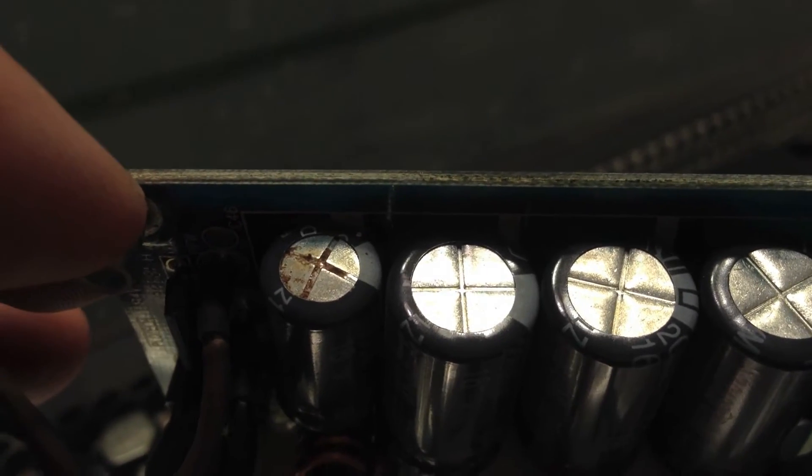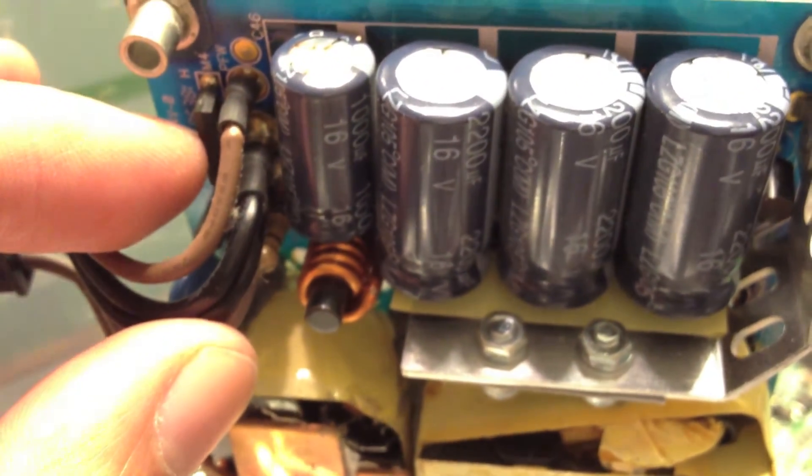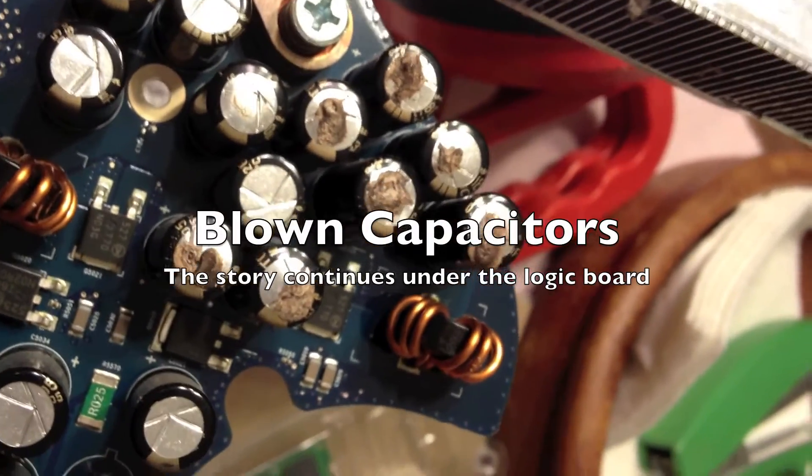It wasn't caused by the RAM upgrade or the operating system upgrade or anything like that. So that's about it. Our friend, the blown capacitor.